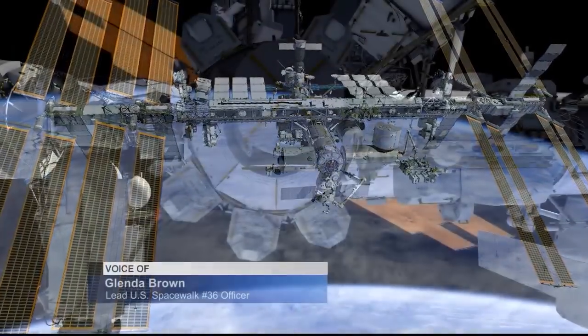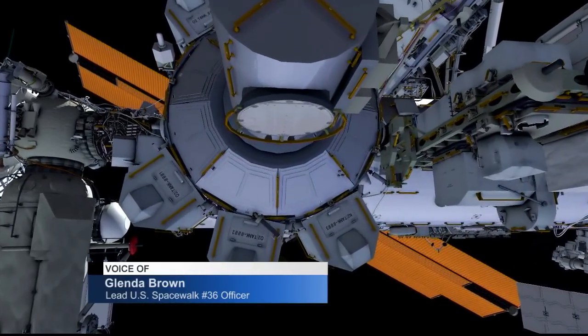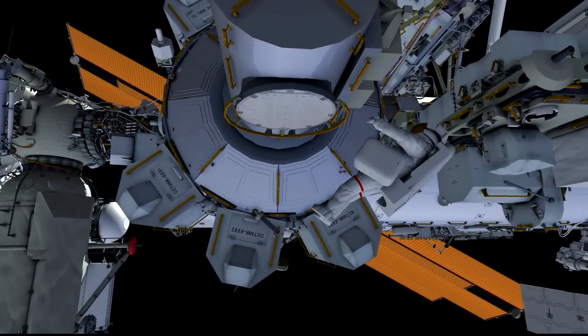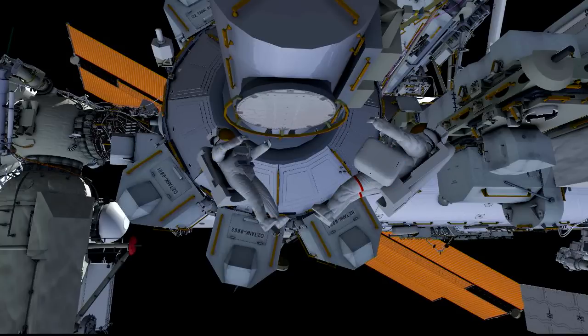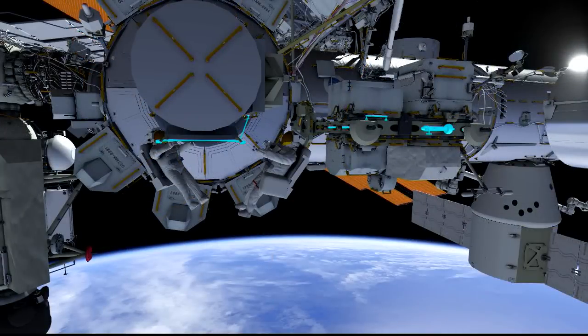We start out our EVA at the Quest airlock. Jeff will be EV1. He'll be coming out wearing the red stripes and Kate will hand out an ORU bag to him that contains all the IDA tools. She'll egress and then they'll begin their translation forward out to the very forward end of the space station to do their work.